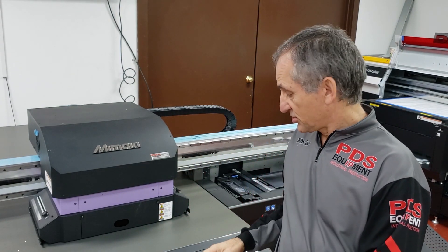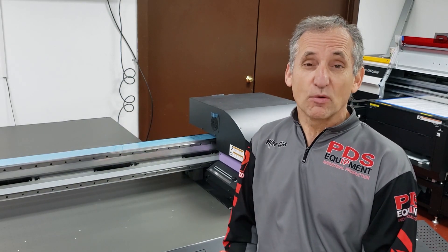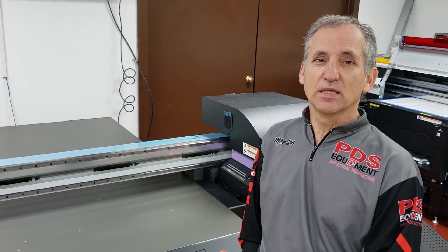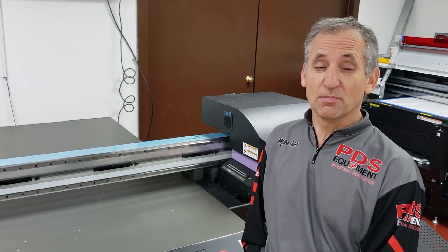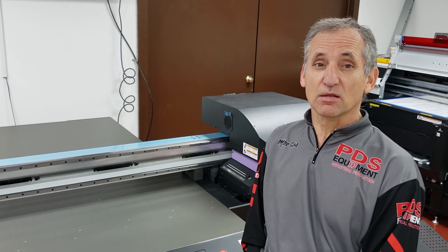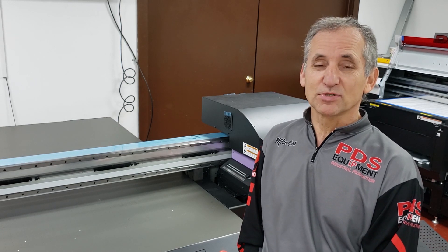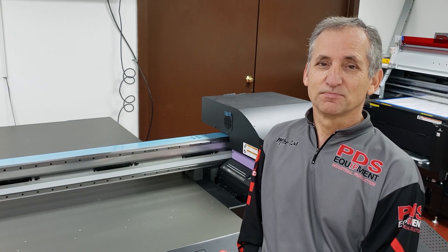Once the crash guards are set, simply hit Enter, the head goes back home, and we are now ready to print. Our crash guards are set correctly. That's our first video in our series on protecting your UV printhead. There will be more to follow, so come back and check those out later. Please check out our YouTube channel — we'd love for you to follow us. Thank you very much, and as always, we appreciate all the PDS customers.